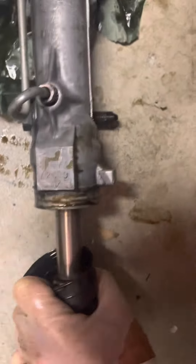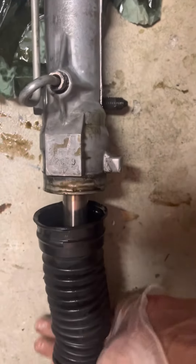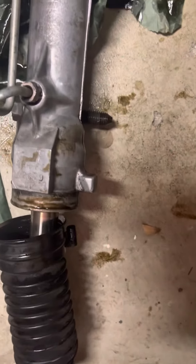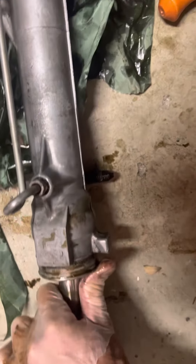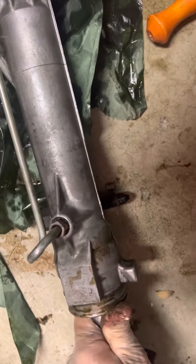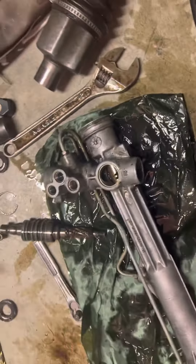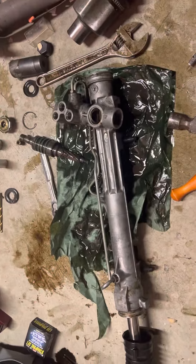The only way to get that off would be to cut it off with a grinder, but I don't really need to take that off — I can just slide this whole piece out. I'm going to have to do some more investigating because it's sticking, but let me see if that'll slide out.